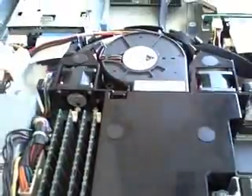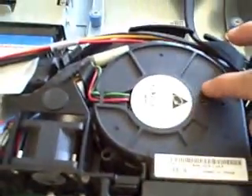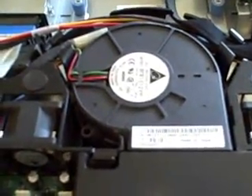Alright, let me take this off. The memory is DDR 400, 512MB each, so 2 gigs total. Here's the fan — this thing is loud, by the way. Sounds like a leaf blower of some type. It's crazy.